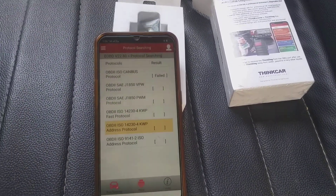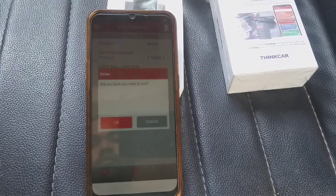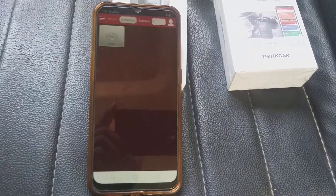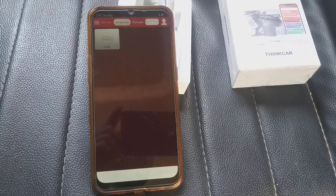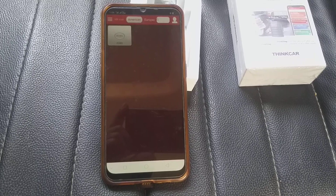If you get this option, it means your hardware is okay — everything is okay and ready to activate fully. Just end the session. Thank you for watching this video. I hope it will be useful for you. Have a great day — I'll see you in the next video. Bye bye.